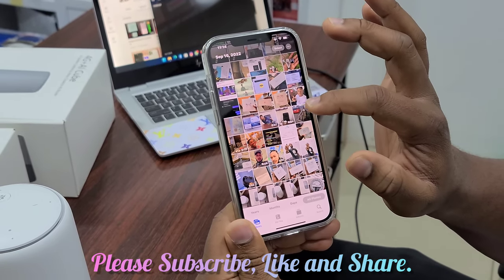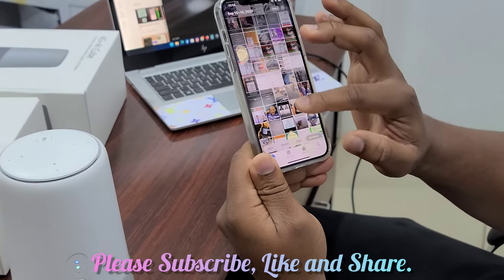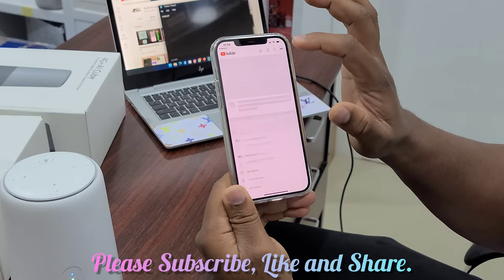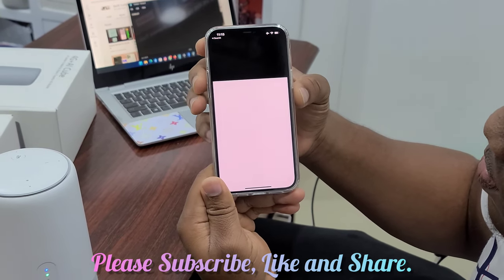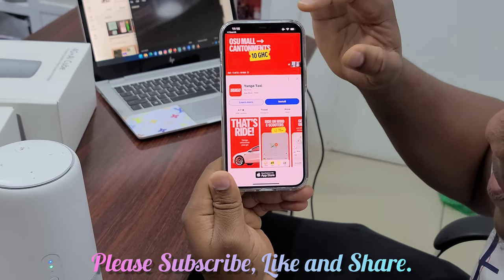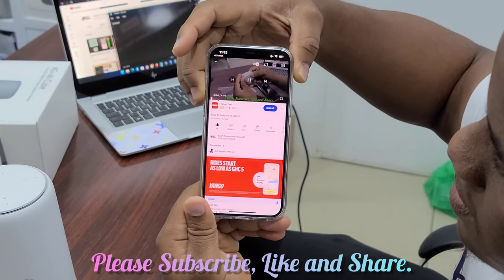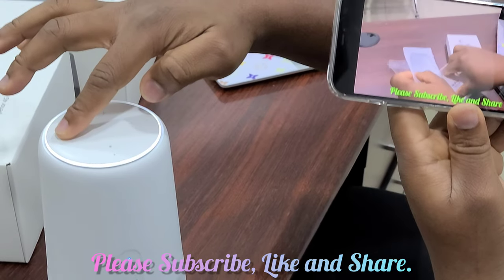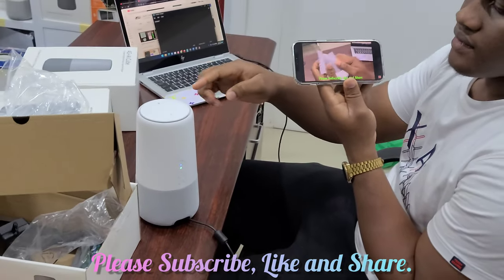Let's test the sound quality. We are playing this video through the router. You can increase the volume by pressing the plus sign. Over here you can stay mute.